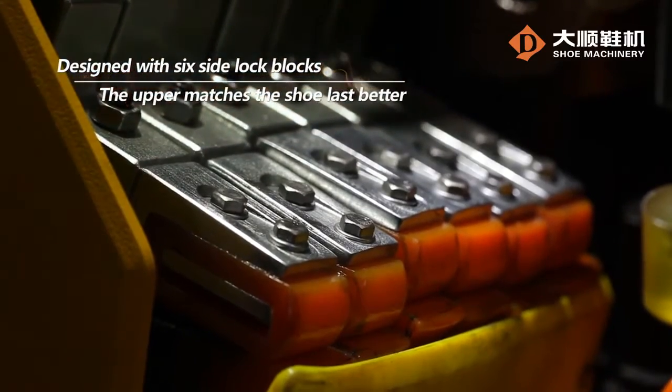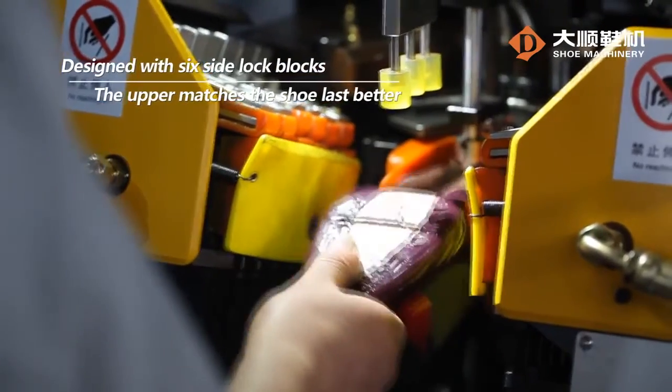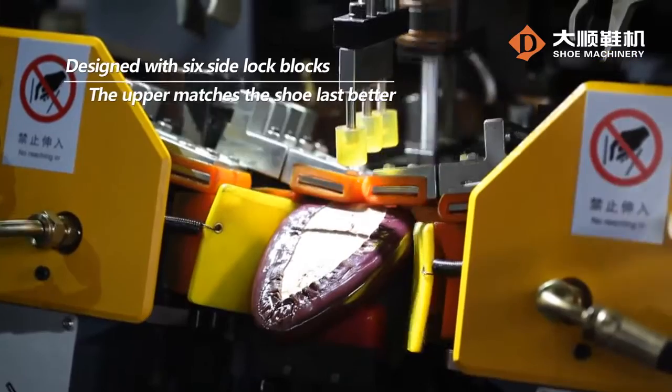Designed with six side lock blocks, it makes sure that the upper matches the shoe last better.